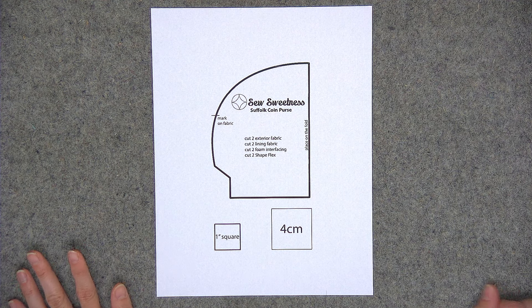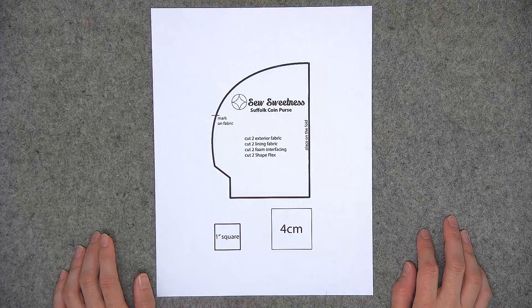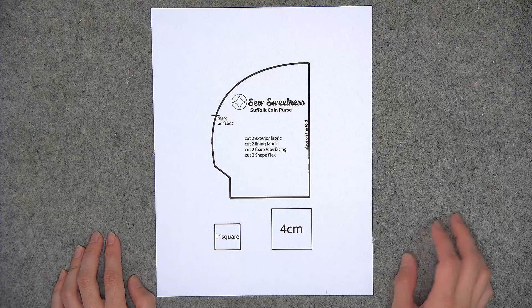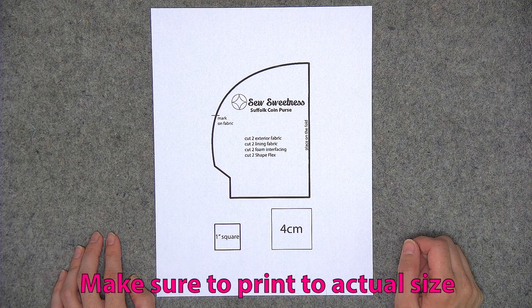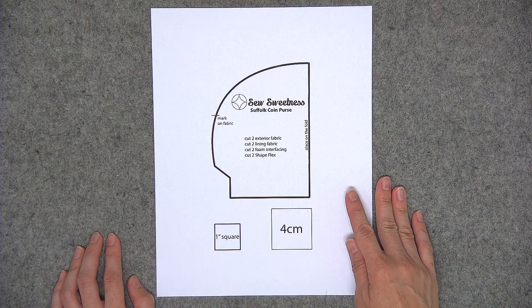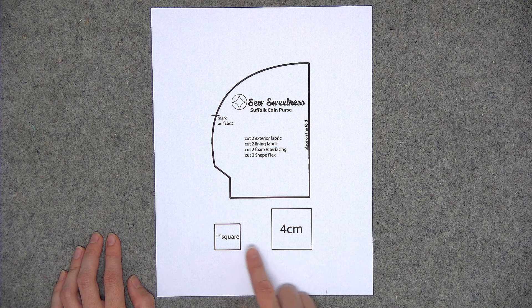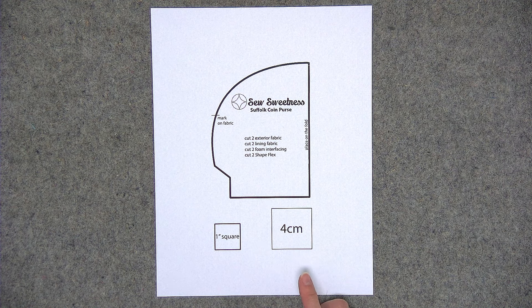Before we begin you'll need to print out the PDF pattern file, and you always want to open the file using Adobe Reader. It's a free program that you can download to your computer or device if you don't already have it. Open the file in Adobe Reader and always print using actual size — not scaling or fit to page. The very last page of the PDF file is the pattern piece, and you'll want to measure either the 1 inch square or the 4 centimeter square to make sure that either of those squares measures exactly.